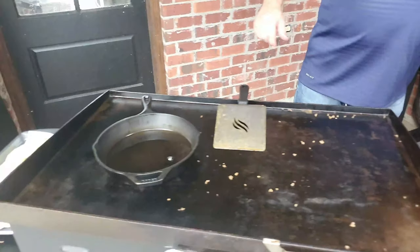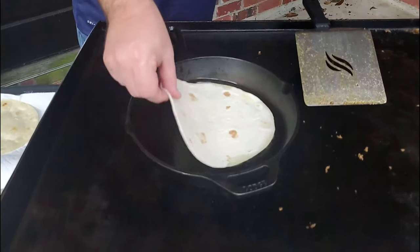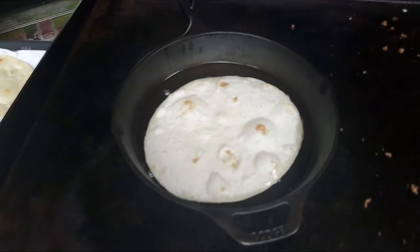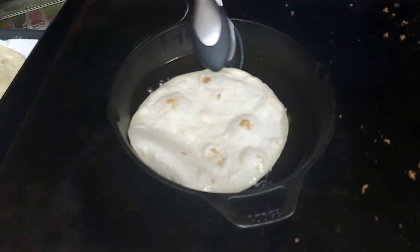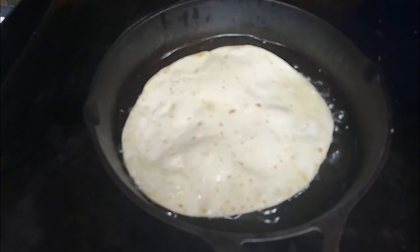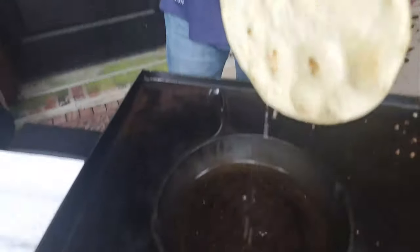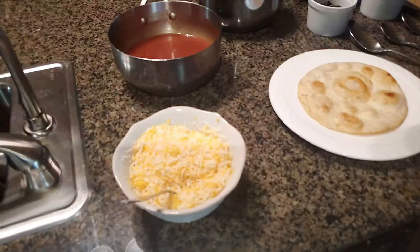There we go. Let's put one into the oil and see what happens. Oh yeah, you can see it sizzling in there. Let's flip the shell on over and see how she looks. Okay, now we just got to let it drip dry. And folks, that's it — we'll meet you inside.